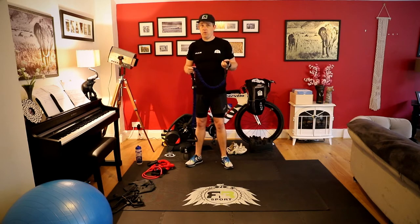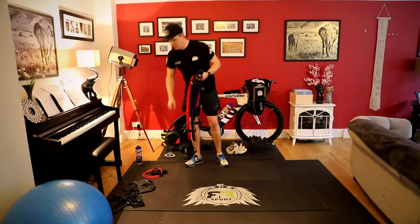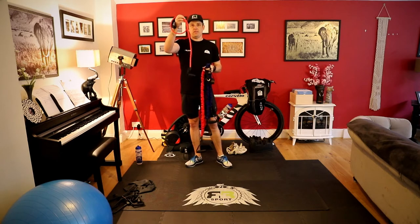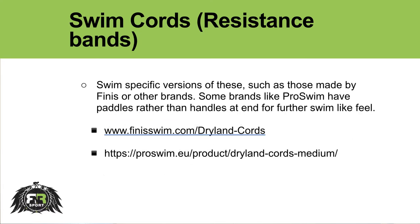You can use the swim-specific ones or you can go and buy a set of gym resistance bands. The ones I have are gym resistance bands — you can get some quite fancy ones that have protective sleeves in case the rubber tubing snaps, or just really inexpensive ones. When you get them, if you don't know what level of resistance you need, ideally get one of the full sets. They usually have four different tensions: a light, a moderate, a strong, and a very strong, varying in resistance from a kilogram or pound weightage.